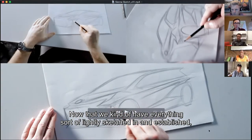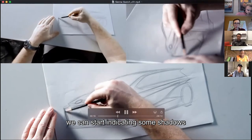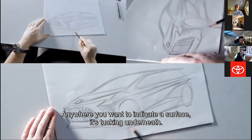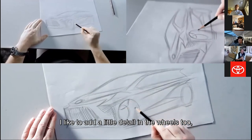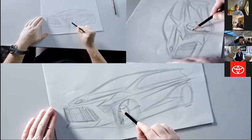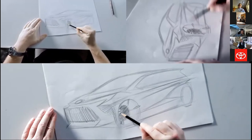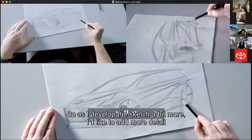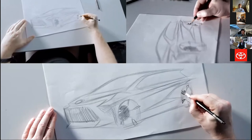Now that we have everything sort of lightly sketched in and established, we can start indicating some shadows and shading. Just pretend that there's a light source coming down from the top. Anywhere you want to indicate a surface is tucking underneath, you give it just a little bit of shading. I like to add a little detail in the wheels too, just to show that there's some actual design in there — not just a saucer shape. And now just indicating a little bit more shadow through the wheel, same with the rear wheel.